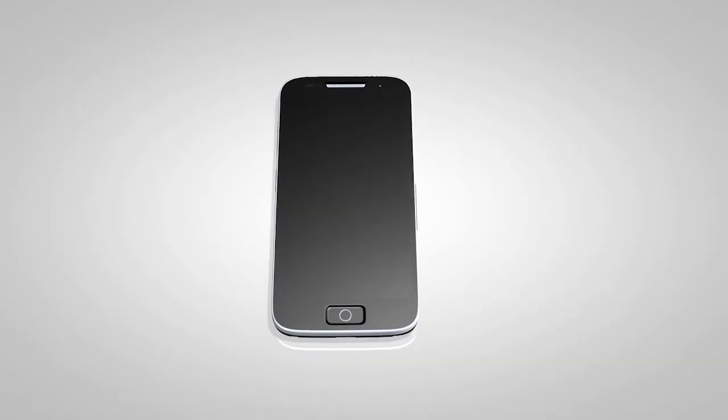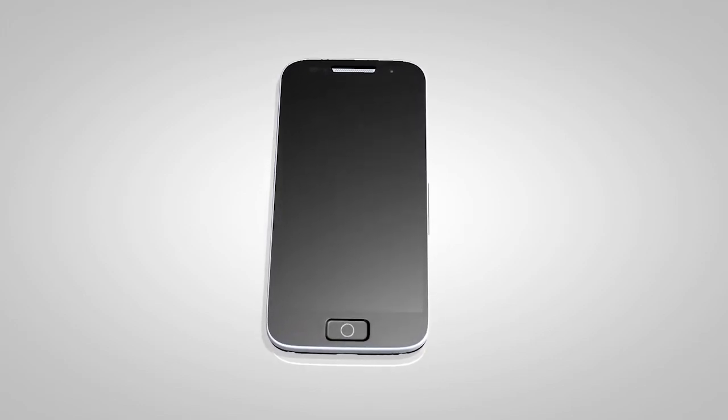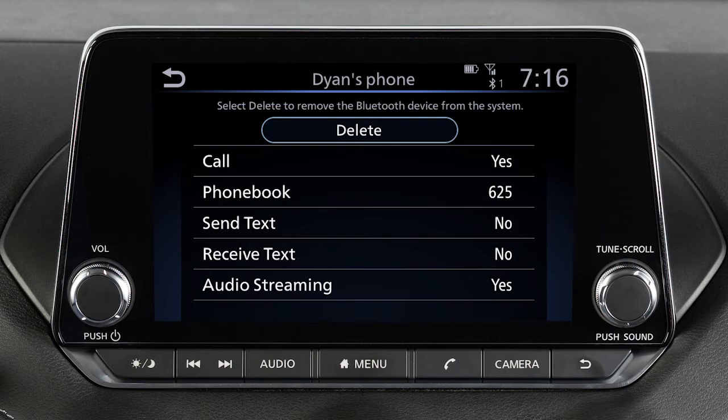If the software on your phone has been updated and you are experiencing difficulties using the Bluetooth system, it may help to delete and then reconnect the phone. To do this, touch Info next to the device in the connection screen. Then touch Delete.